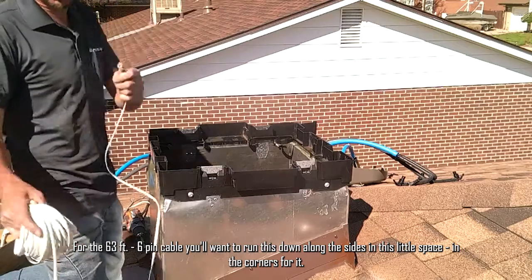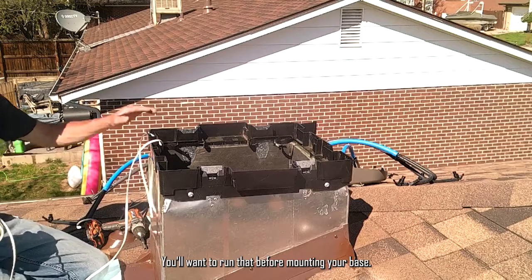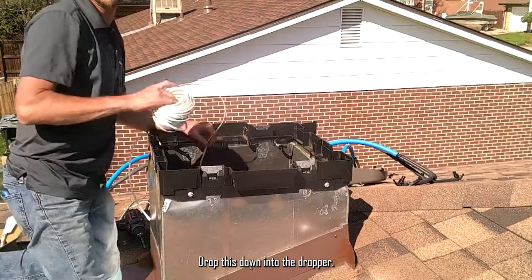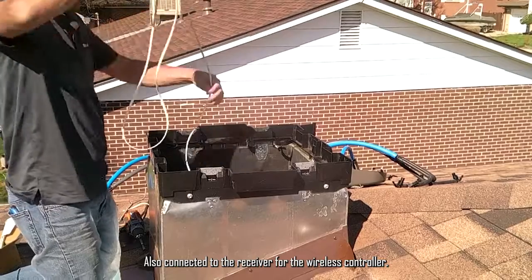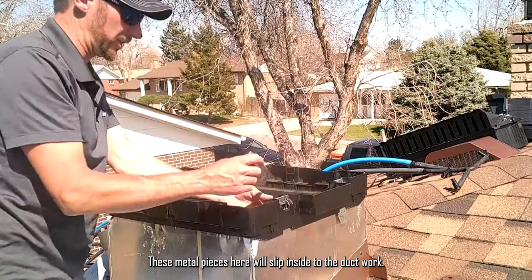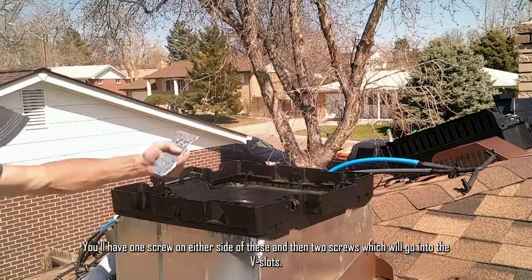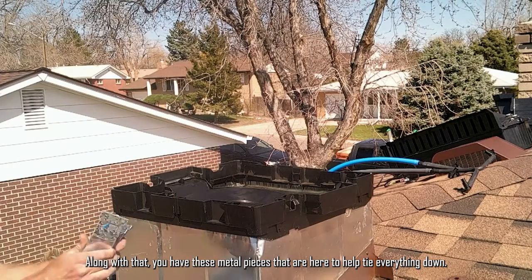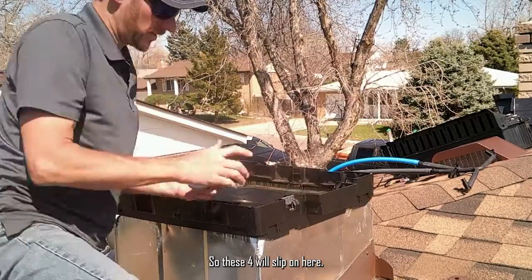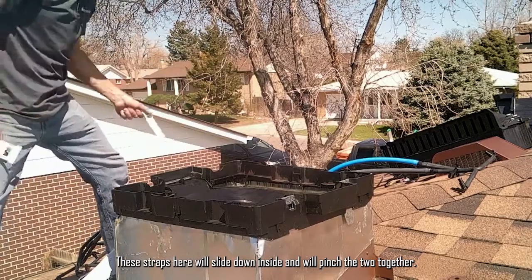For the 63-foot 6-pin cable, you want to run this down along the side — there's a little space in the corners for it. Run that before mounting your base and drop this down into the dropper. This will be used for the wired or wireless controller, and is also connected to the receiver for the wireless controller. These metal pieces here slip inside the ductwork, with one screw on either side and two screws going into the V-slots. You also have additional metal pieces to help tie everything down, and straps that slide down inside to pinch the two together.